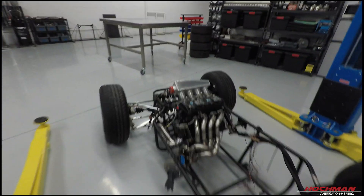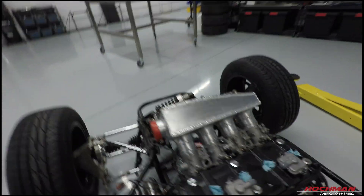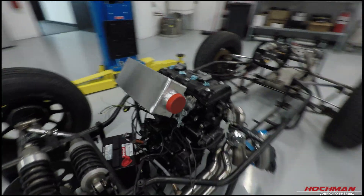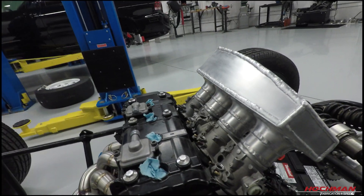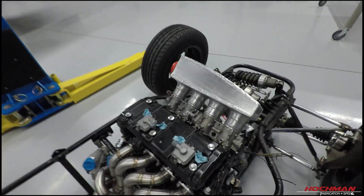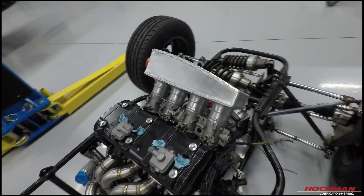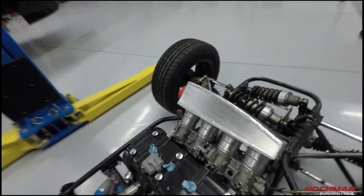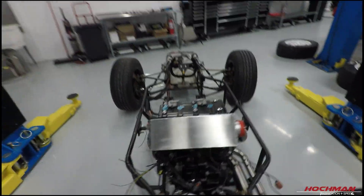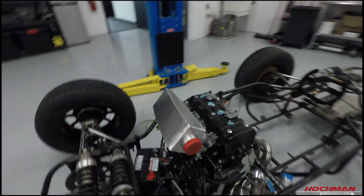And there you have it — there's the finished product all welded up. That does it for the intake manifold, the custom intake manifold with individual throttle bodies and velocity stacks. I think it came out pretty good. It's the first time I've ever built anything like this — a custom intake manifold.